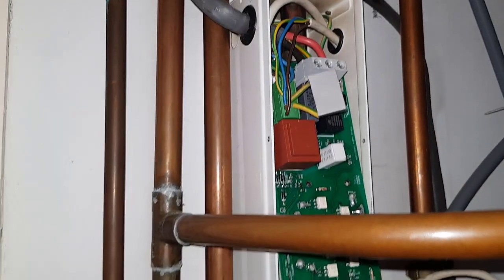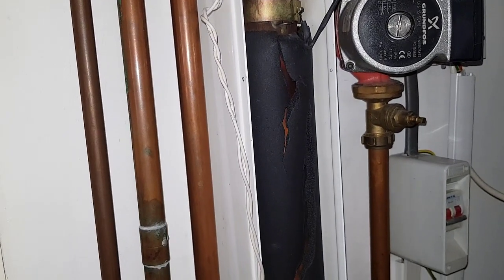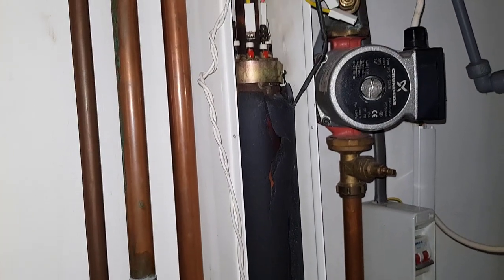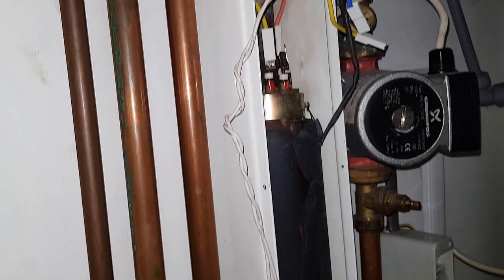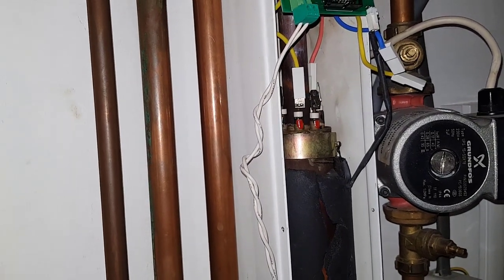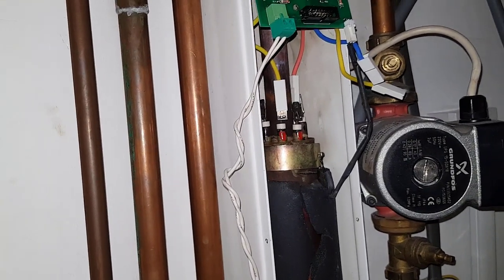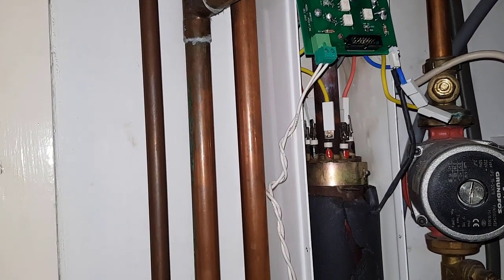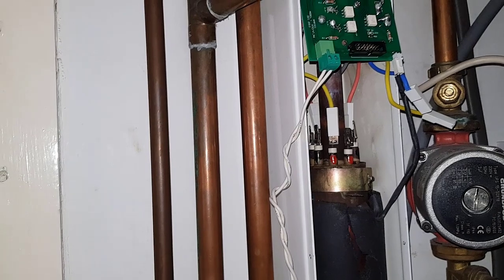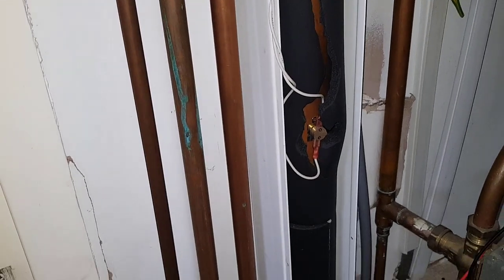The PCB is not fitted correctly, so I think it's going to want replacing as well. My overall conclusion is that this unit needs replacing. We're just finishing off the video and telling the tenant what's going on — it's the end of the road for this particular unit. We'll give the landlord the news about what needs to be done.